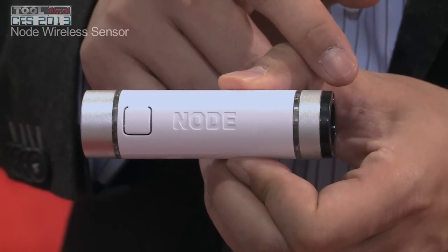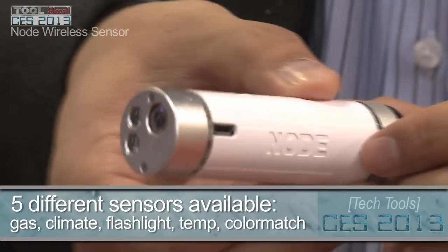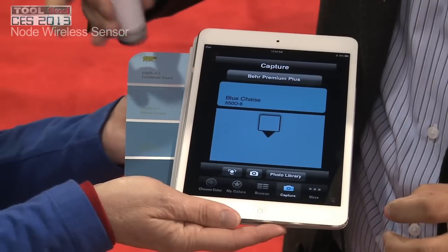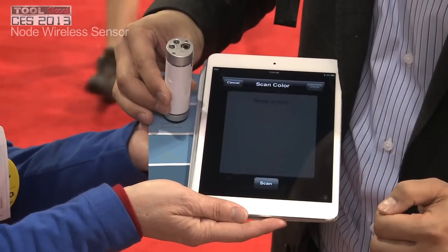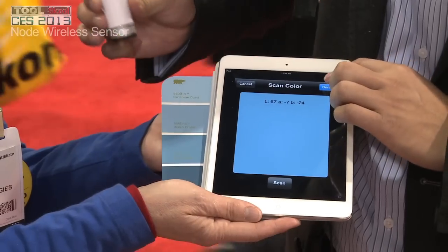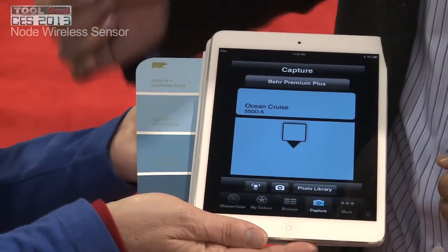You have two sensors, one at each end, so you can actually plug in different types of sensors on the same system. You can scan the color off of this little paint chip here, and it blocks out all the ambient light, making a completely accurate color capture off of that wall. You can use this little scan and it completely matches with the paint chip.